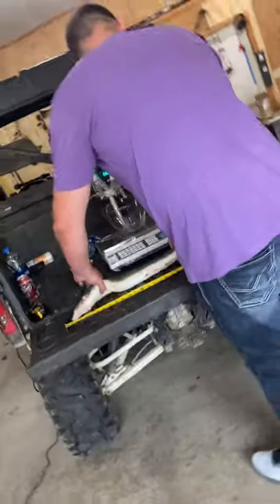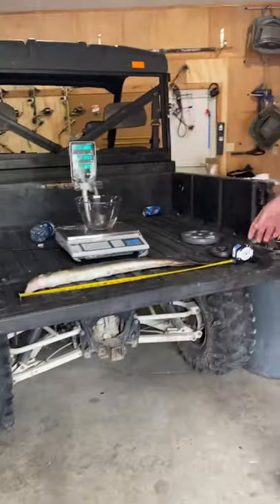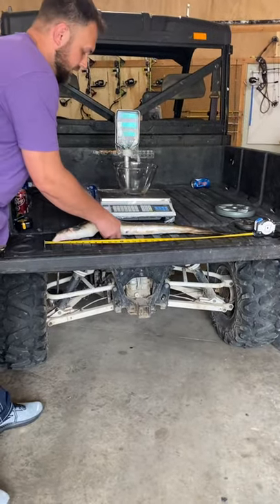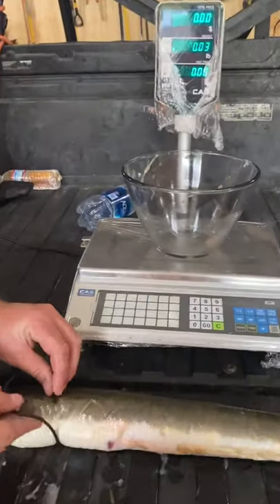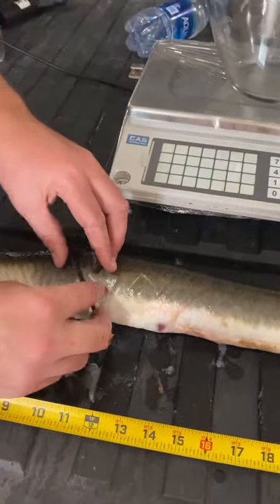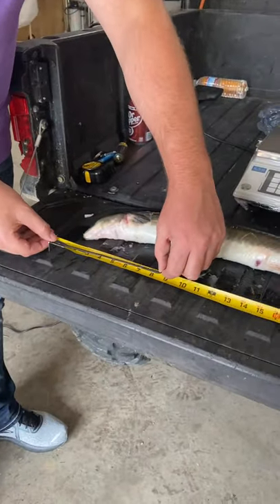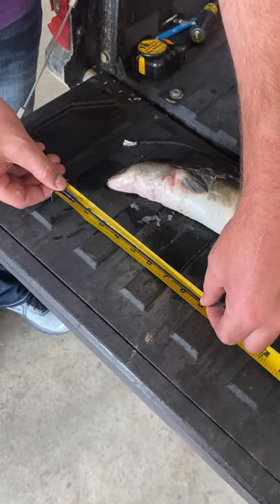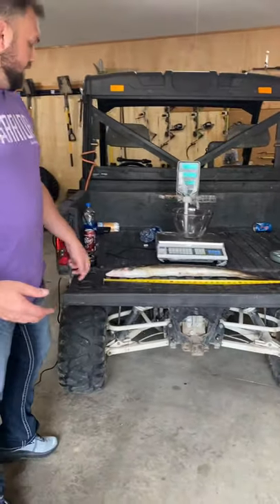You're supposed to do a girth measurement too — making sure not to squish it. The girth comes out to about nine and three-quarter inches. So it's a pretty big eel — an American eel, a freshwater eel.